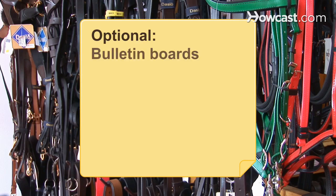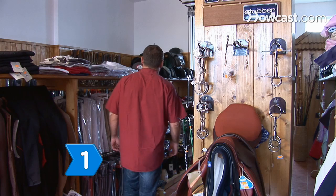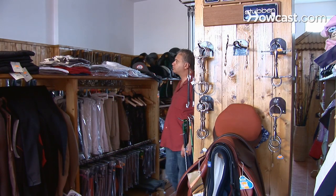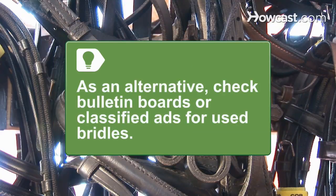Optional: bulletin boards and classified ads. Step 1: Go to a feed and tackle shop or check the internet if you're in the market for a new horse bridle. As an alternative, check bulletin boards or classified ads for used bridles. If you opt for a used bridle, make sure the stitching is tight.